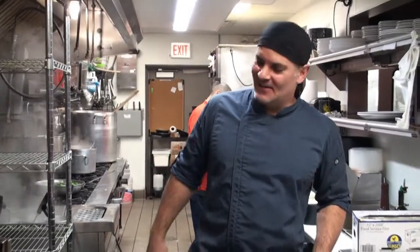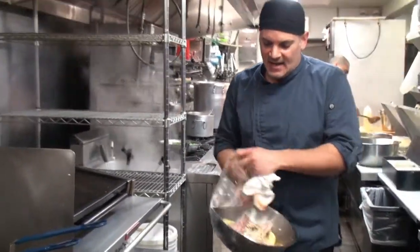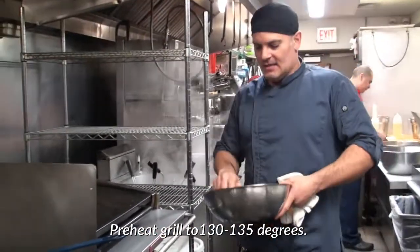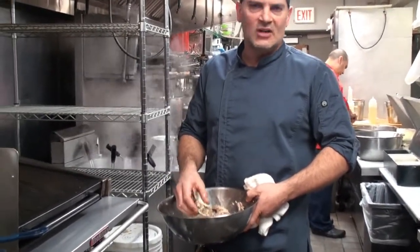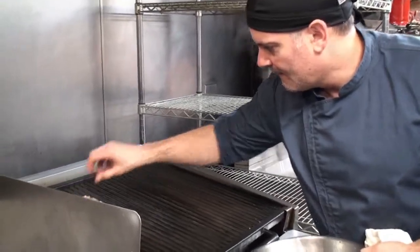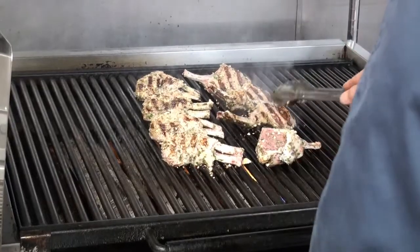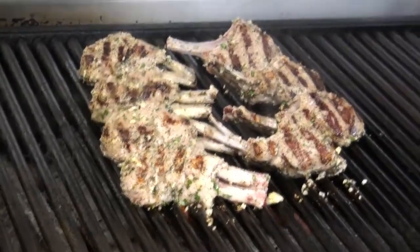It's exactly four hours later and this lamb is ready to get cooked. My chef recommendation would be medium temperature — 130 to 135 degrees for medium. You can also eat this medium rare; it's really up to you. I like my lamb medium. Any more than that, it's just a waste of this beautiful creature. Two minutes on each side. You got to keep in mind they are double cut, so they might take a little bit longer to cook than if they were single cut.